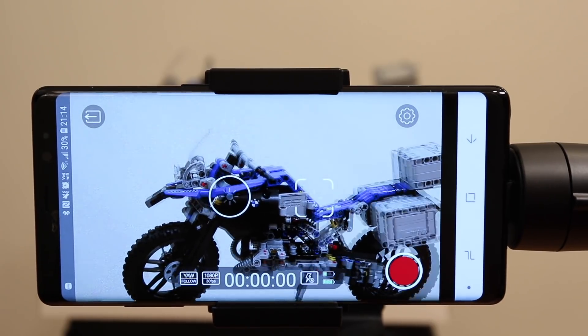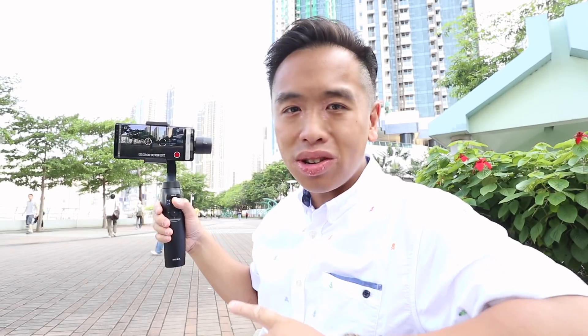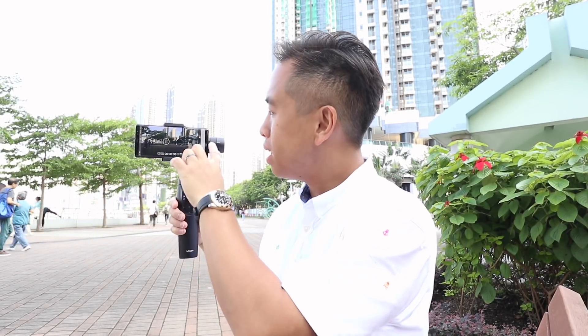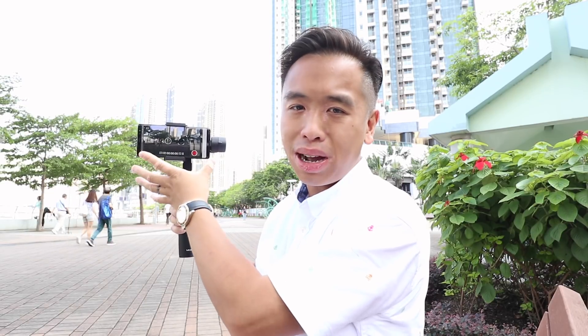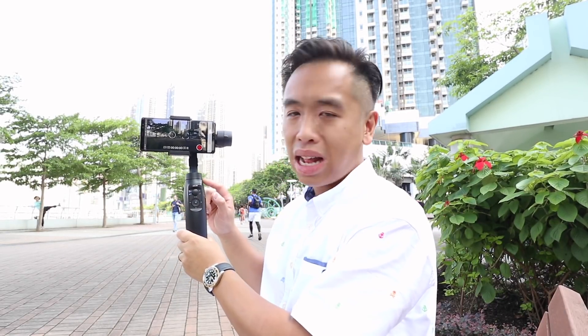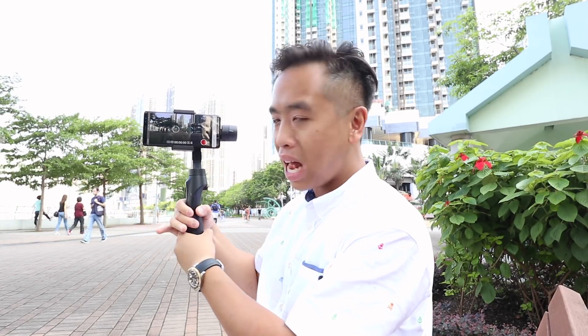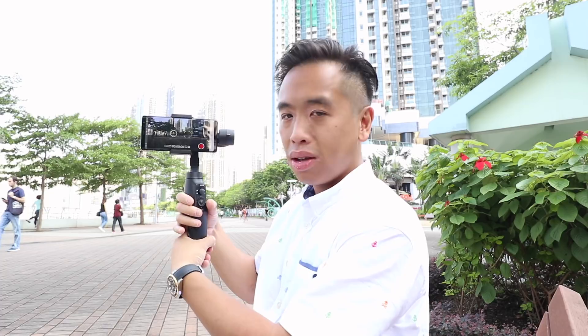After reviewing the hardware and settings, let's go ahead and test it out. I'm really liking the Note 8 — it's a bit heavy and long, but I can tell this version of the controller feels better than the DJI and ZIWIN versions. The screen can rotate 360 degrees, so if you use a certain angle you don't necessarily need to adjust it.